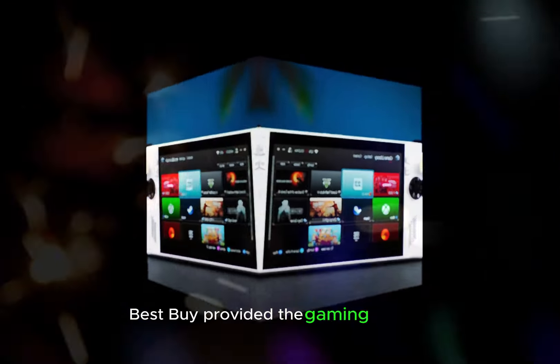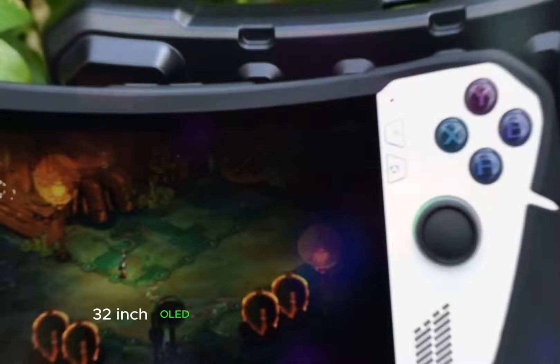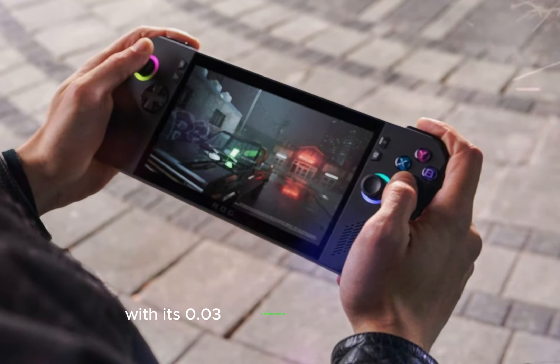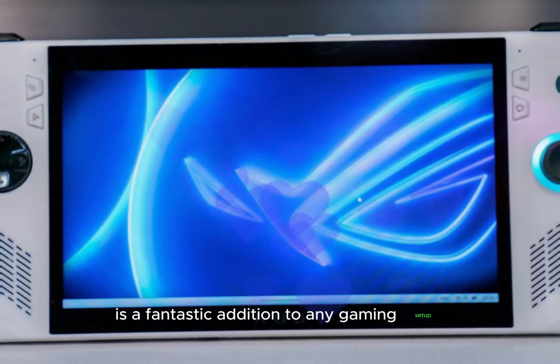Best Buy provided the gaming monitor I used for this review — an LG UltraGear 32-inch OLED with a 240Hz refresh rate in 4K and 480Hz in full HD. This monitor, with its 0.03ms response time and crisp OLED blacks, is a fantastic addition to any gaming setup.